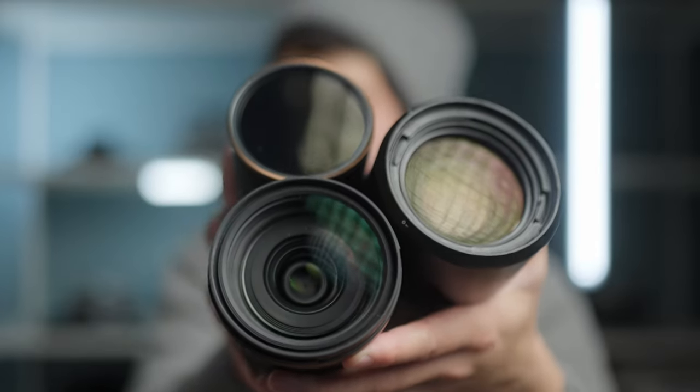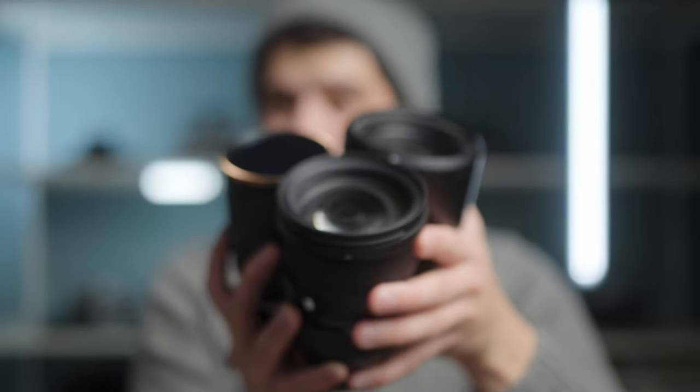This bulky bundle that I'm holding in a very precarious manner is the Holy Trinity of Lenses, and this is my recommendation to have as a basic kit to anyone who's in the photography or videography world. This is my recommendation to all the people who ask me which lens to buy, whether it be in the past, in the present and in the future. Welcome back to my channel — today we're talking about the Holy Trinity of Lenses, answering the everlasting question of which lens to buy.